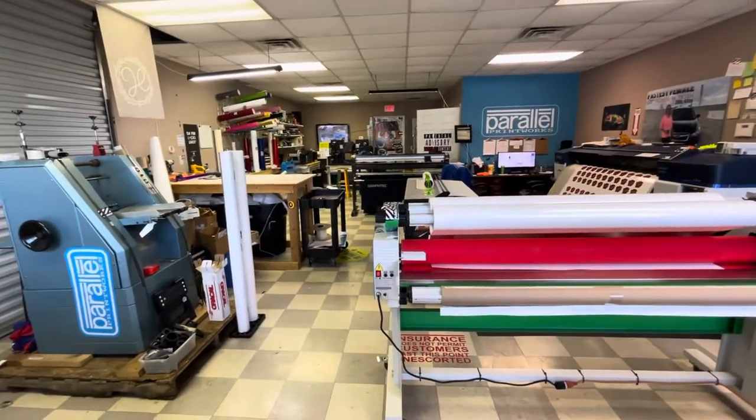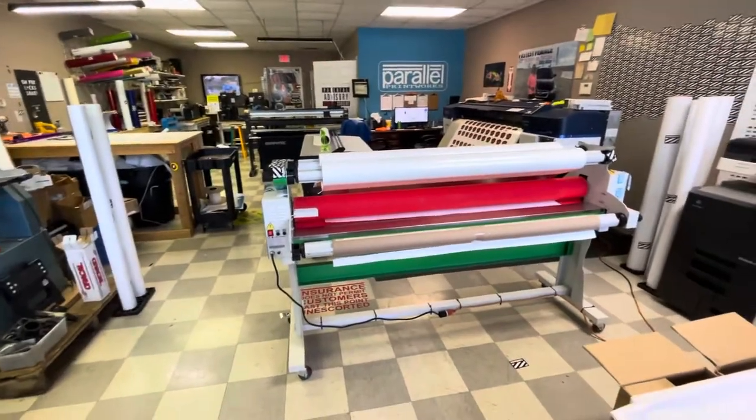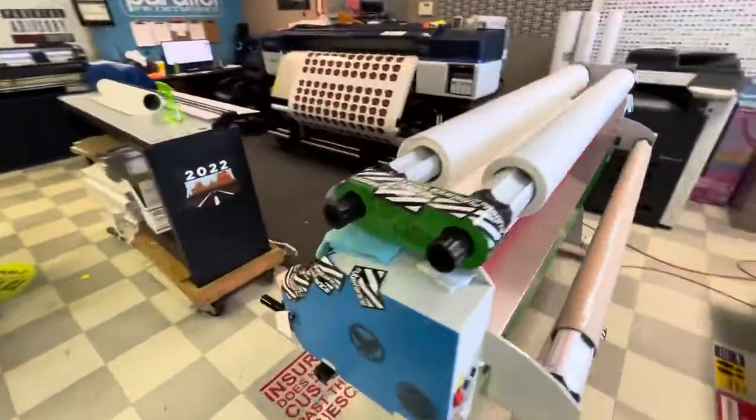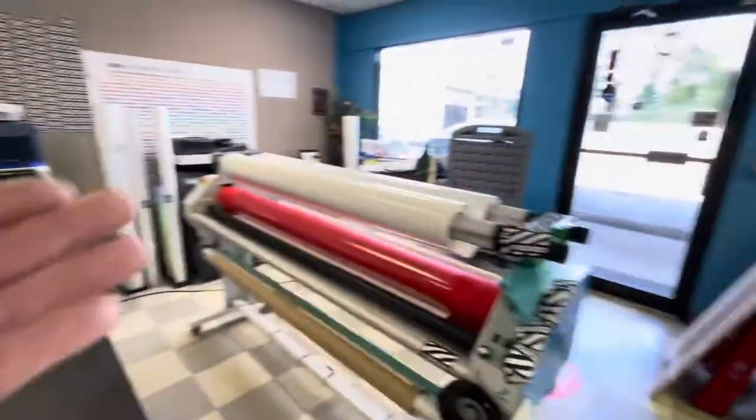So this is the print shop — my print shop. Right in front of this, walk in the front door, laminator. Got nowhere else to put it. Fits right there pretty well. Comes right off of the printer, goes here.